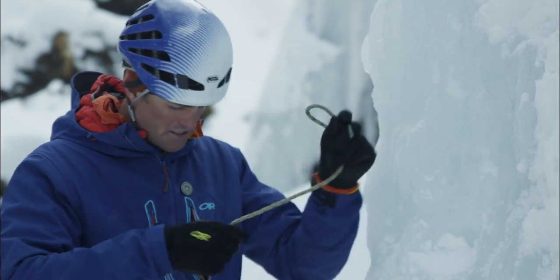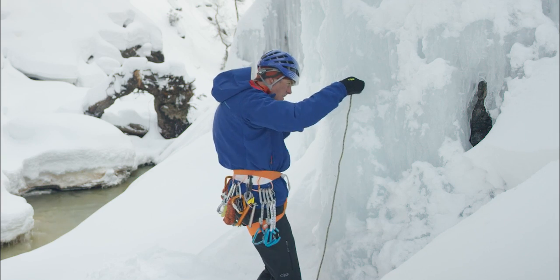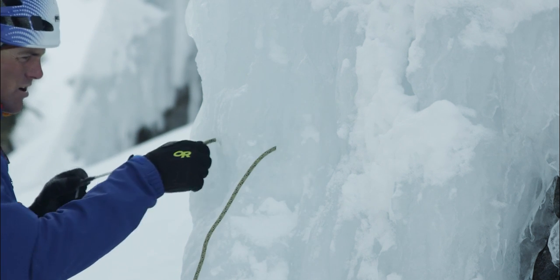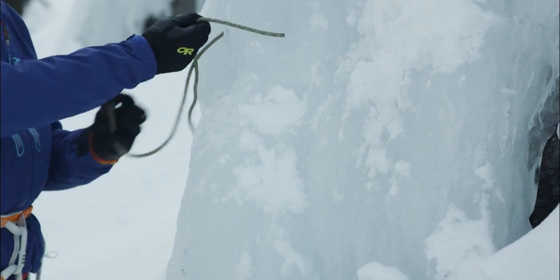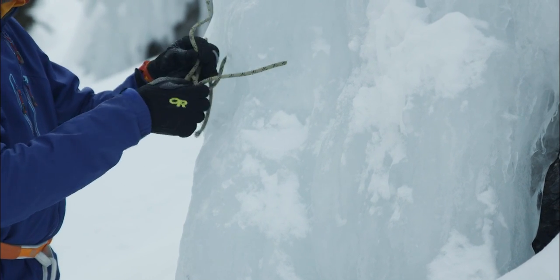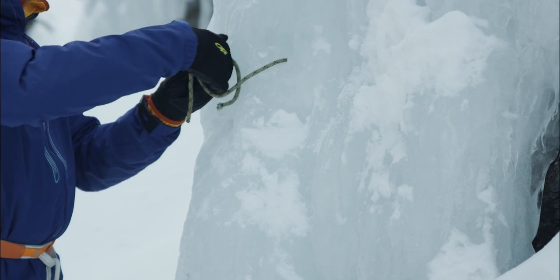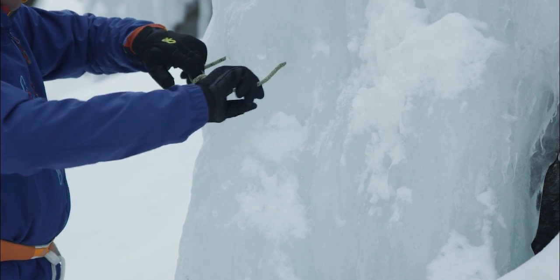I've got my holes drilled and I have a piece of cord all ready to go. I'm going to thread this in here. And I'm going to tie this off with a double fisherman. Looks good.